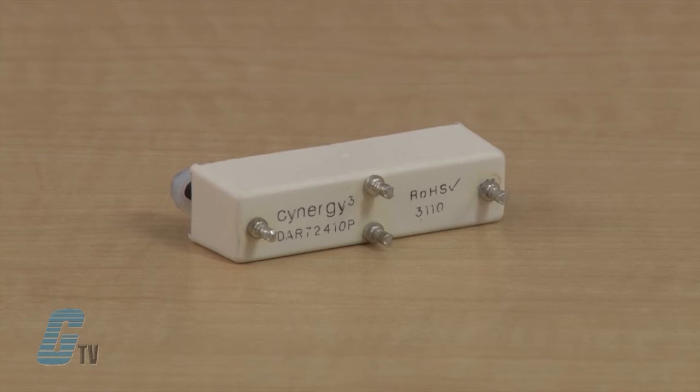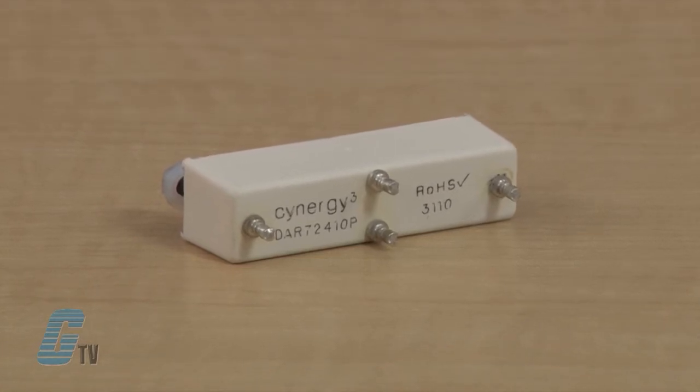Reed relays are small, compact, and designed to be fast operating. They are made up of one or more reed switches that are usually encapsulated in a circuit board mountable package called a bobbin. The reed switches are hermetically sealed in a glass envelope, which makes the contacts unaffected by contaminants, fumes, or humidity, allowing reliable switching and giving contacts a higher life expectancy.